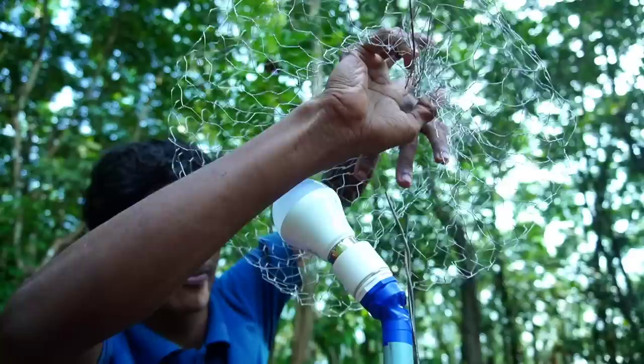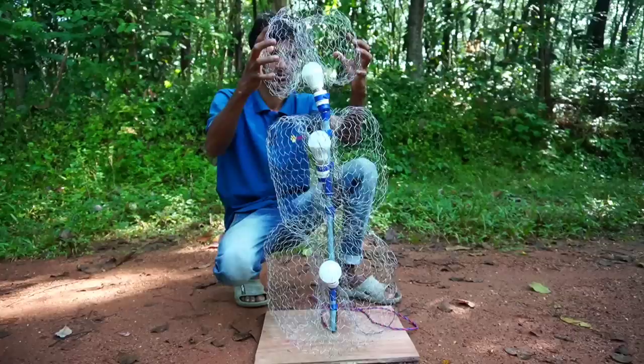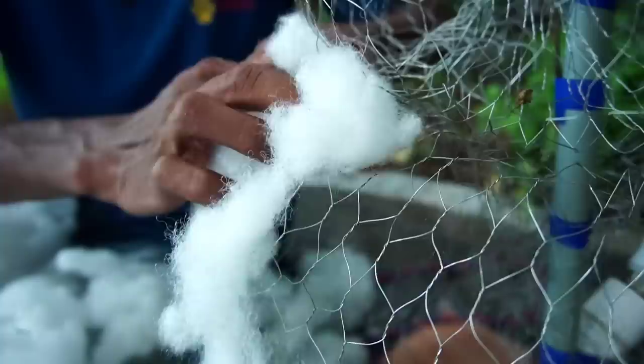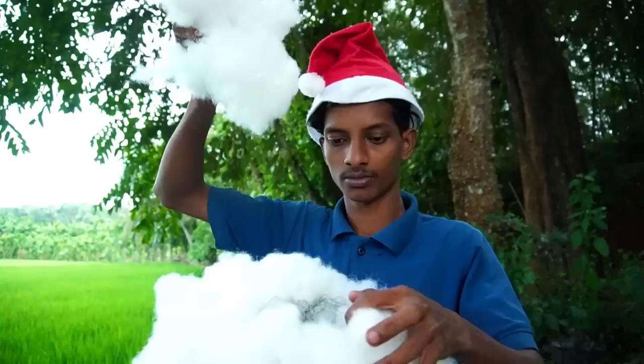We have to use a pipe and we will put it on the top of the snowman. We will put it on the top of the snowman. Now, we will put it aside from the snowman. If you cut it off the snowman, it will put it on the top of the snowman.